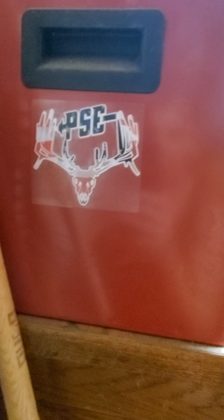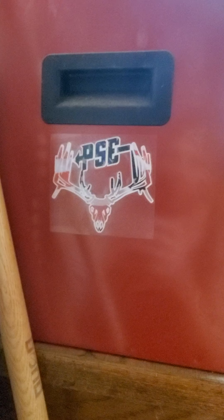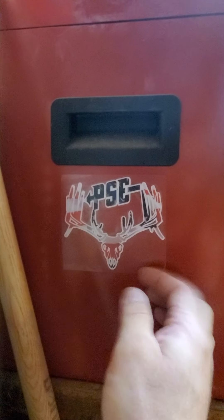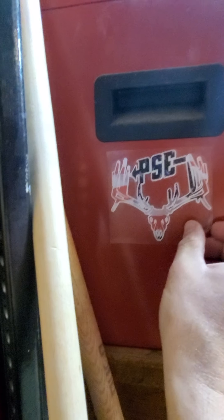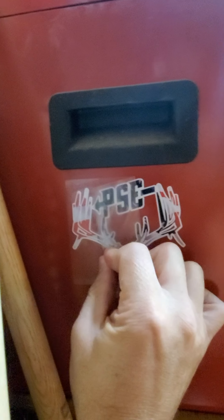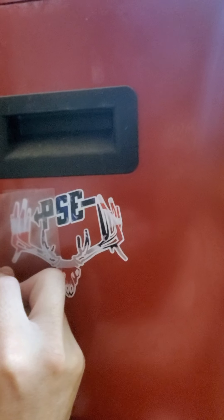Give it just a few seconds to adhere — it's pressure sensitive technology. Very good stuff, very expensive vinyl. It has up to five to six year outdoor life. Then you just take your transfer paper and slowly peel it away, leaving the decal on your surface. Try to fold it back almost all the way over and then pull it across. See how easy that comes off?